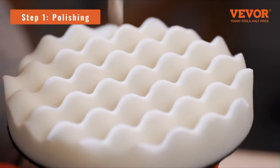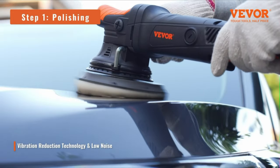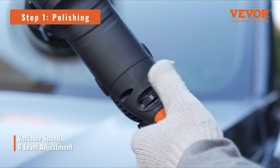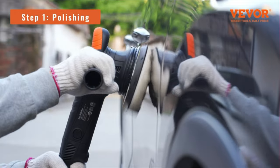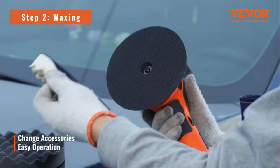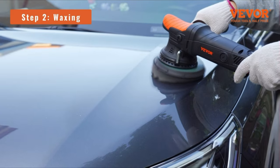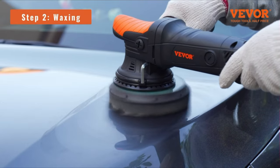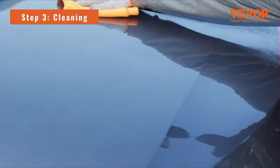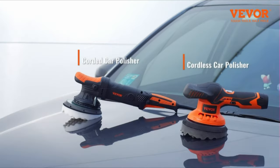Take control of your car polisher with the 6-level speed control. With 1900 to 6000 RPM rotary speed, you have the flexibility to adjust the buffing machine according to your needs. Ergonomic design: the comfortable front grip and curved rubberized body will bring you accurate operation and non-slip control like never before. This all-in-one kit includes one DA polisher, four foam pads, one wool pad, one side handle, and one bag — no more searching for additional accessories. The Vivore car buffers and polishers kit has everything you need.